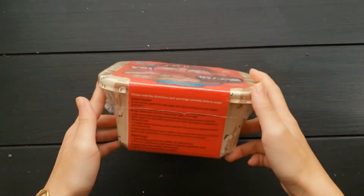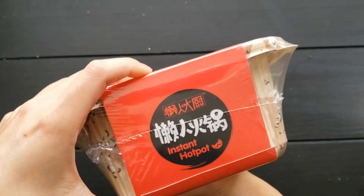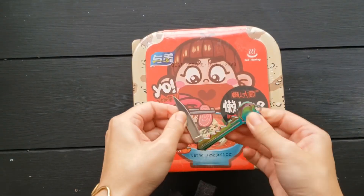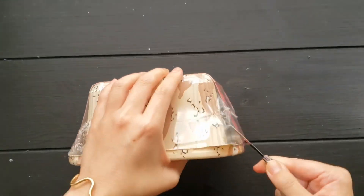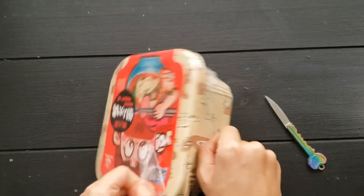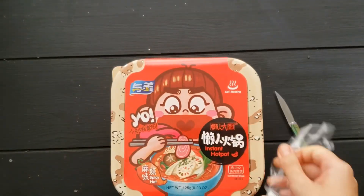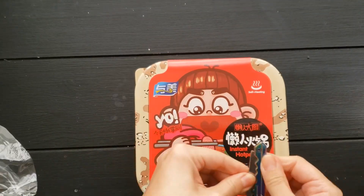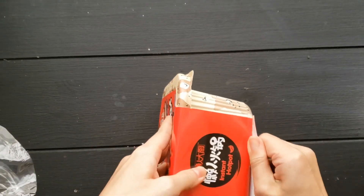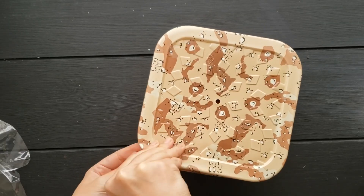I am so excited to share these instant noodles with you today because not only are they super spicy and have that mala citron flavor that I love, this packet actually contains a heating element — a package of chemicals that when you add water creates an exothermic reaction to cook the noodles. I'll be showing you how to make this and explaining the science behind that chemical reaction with all the electrons and everything, so stay tuned.